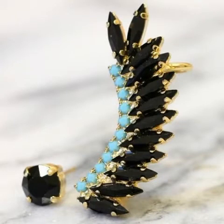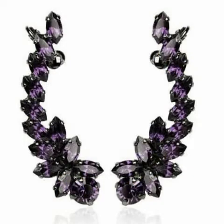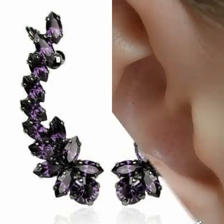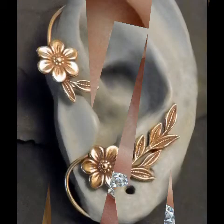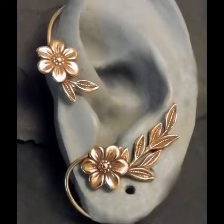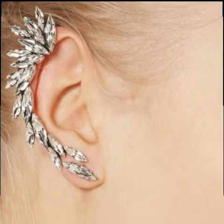Guys, today I am here to discuss some unique and trendy collection of hair clips for you, and I hope you will really like it. You will be able to see very unique and very different collections — some silver or gold designs as well.